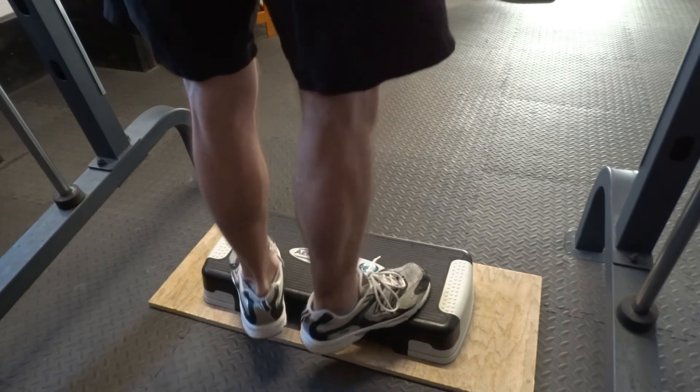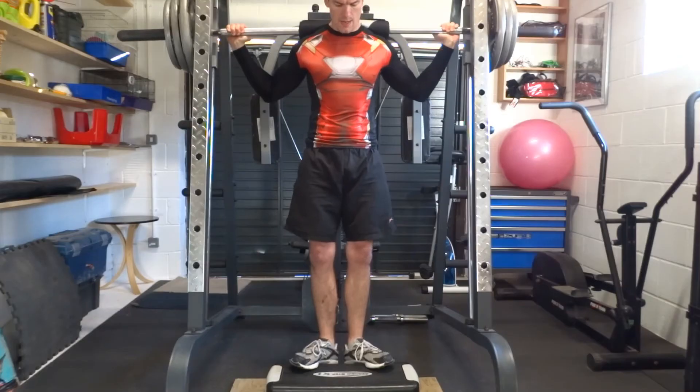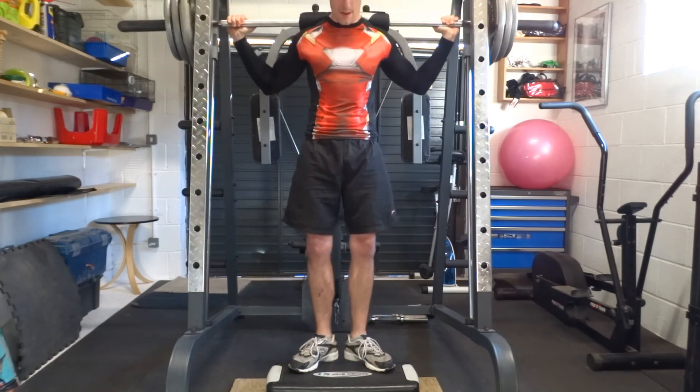Don't use your knees at all. Raise up on your toes until you're as high as you can go. Then lower back down to the floor and repeat.